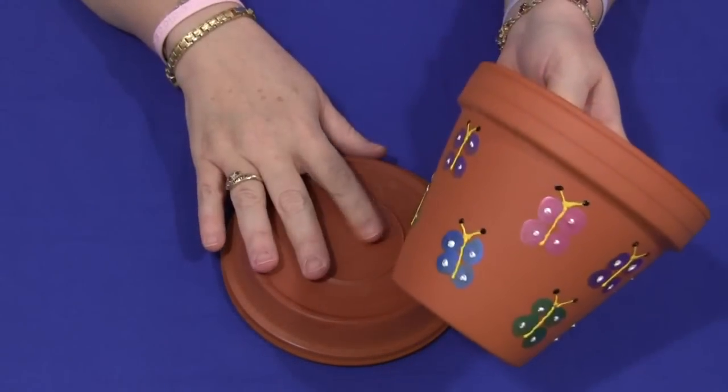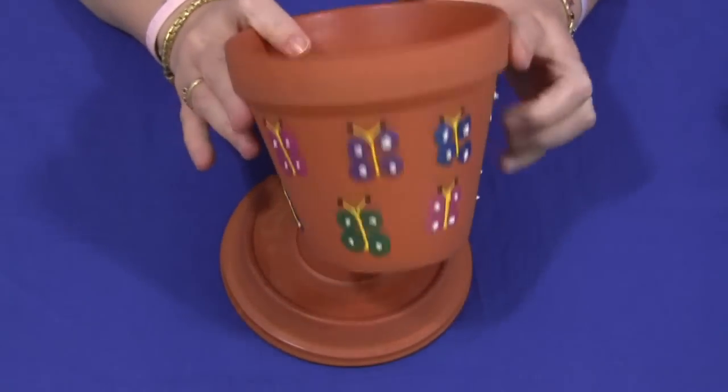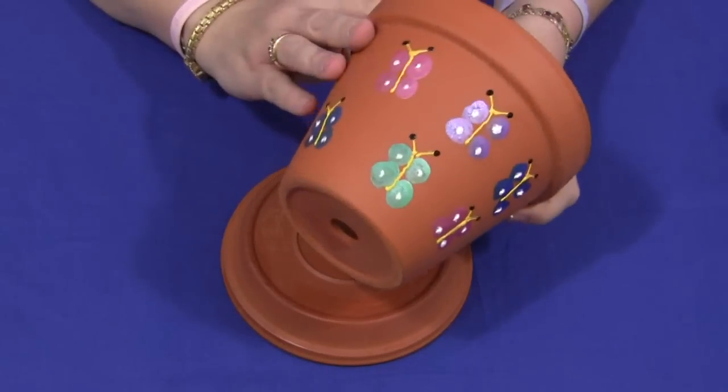You'll need to start with a clean dry clay pot. This is a six inch size, and I find that it works well for this project.